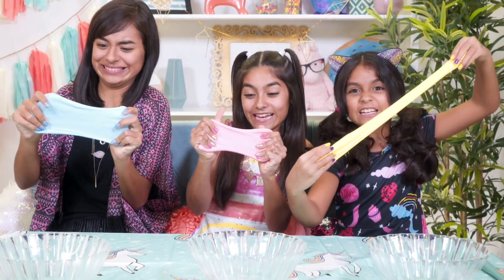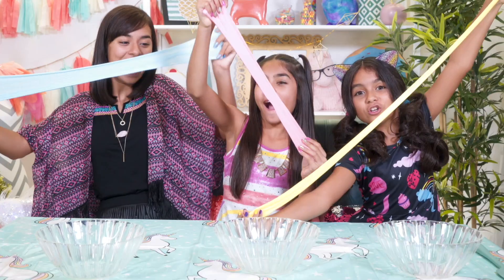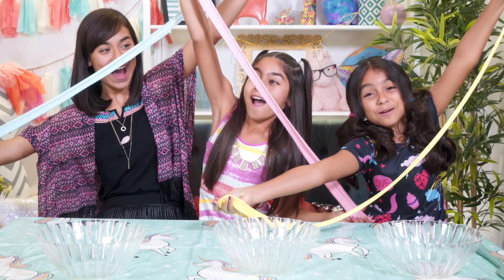Let's see who can stretch their slime the furthest. I could go further, but this is up before my arms can go.